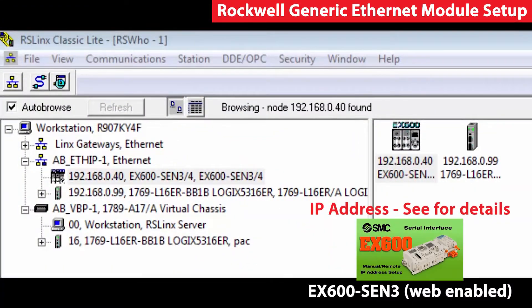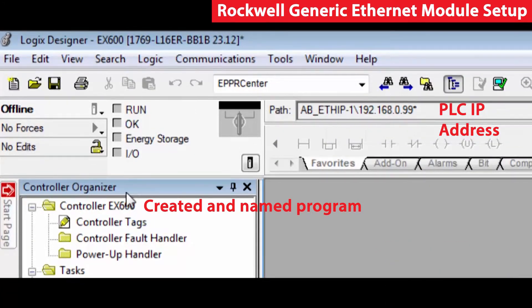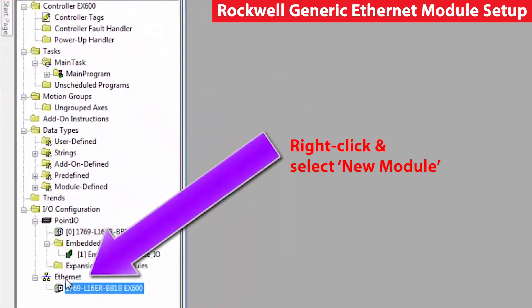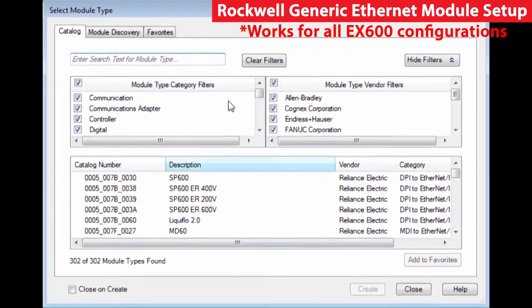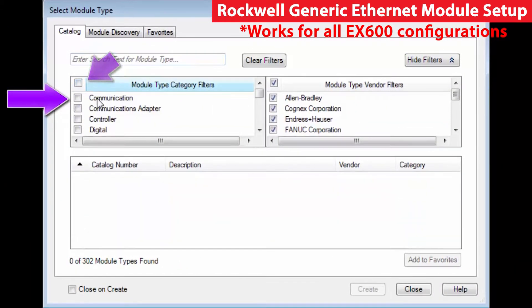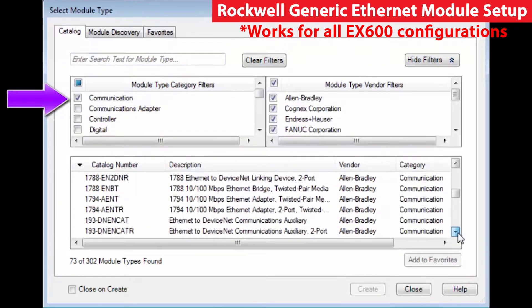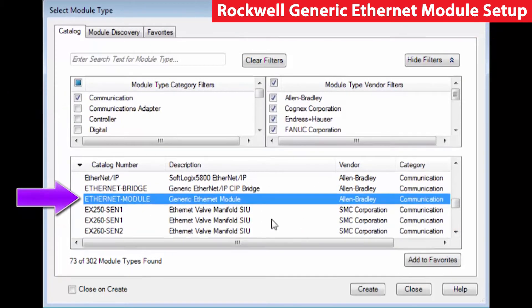Now that we have the EX600 setup with an address, 192.168.0.40, we're ready to connect this up to the PLC. We'll go into the PLC programming software. We have created a program and given it a name. On the left-hand side under the controller organizer, go to Ethernet, right-click, and tell it you want to add a new module. In this case, we're going to set it up as a generic module, so we'll uncheck everything on the left side. Go to Communication Module, go down and choose the generic Ethernet module, and create.